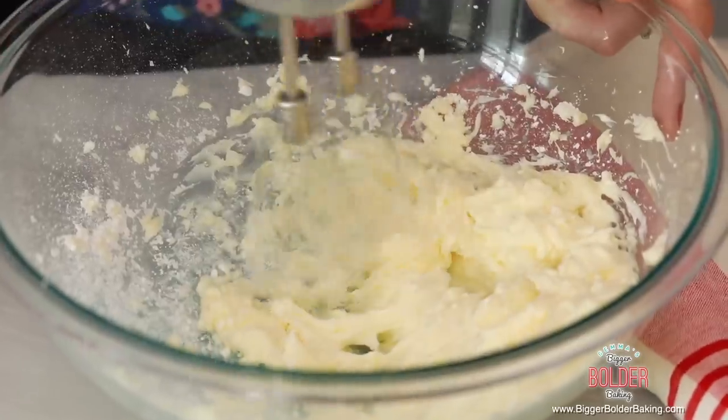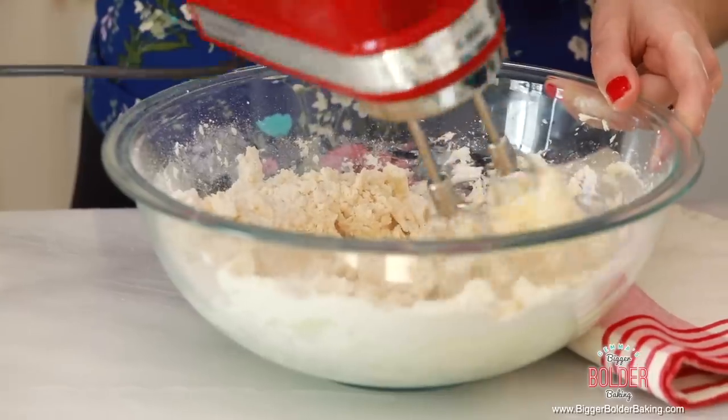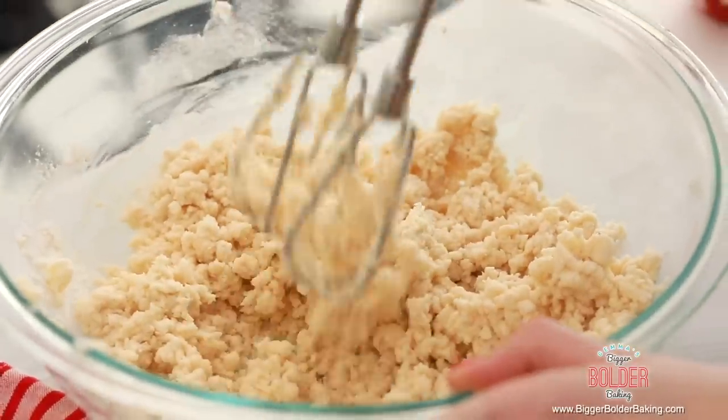I'm using an electric hand mixer but you can totally make this by hand, you just might need a little bit of elbow grease. Now we're going to add in our flour, then take your mixer or your spatula and just mix it in. Remember, you don't want to beat flour too much or it'll make your cookies tough — just mix until it's combined.